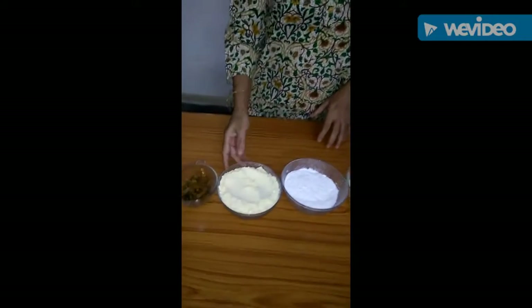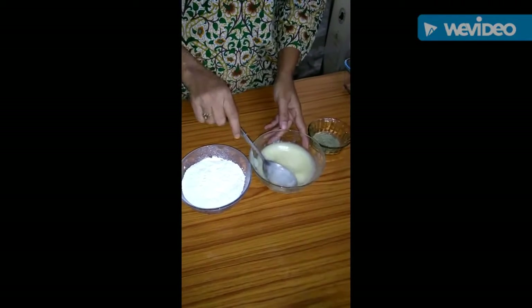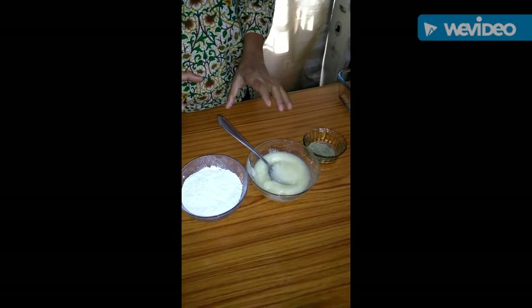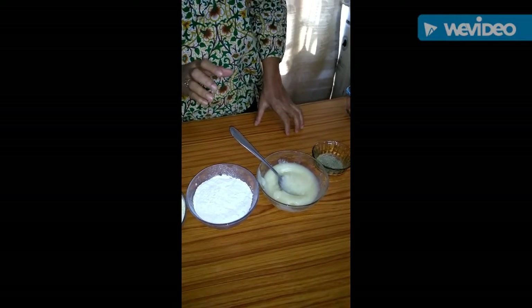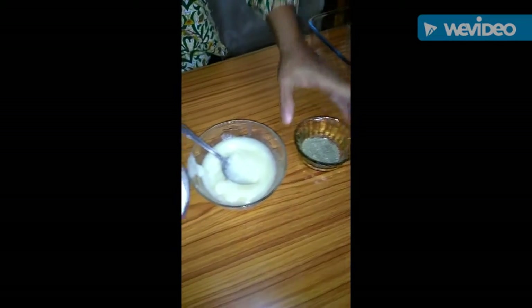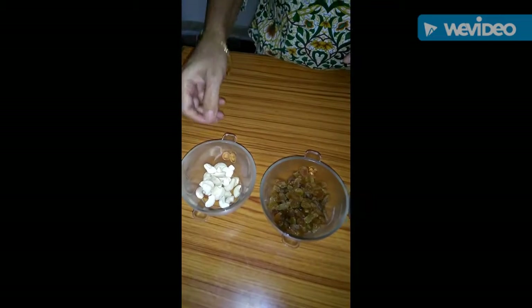I have taken one kattori besan, half kattori powder sugar, and this is pure ghee. This is pcu shakar and besan. This is a kattori of kaju pieces.